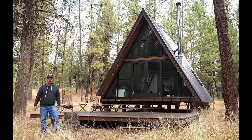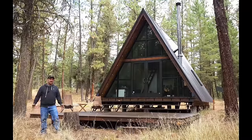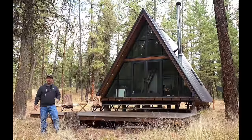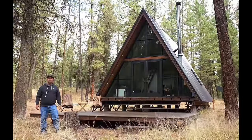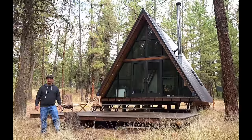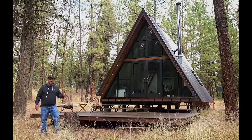It's a beautiful fall day here at our tiny A-frame cabin. Today I wanted to take you guys on a tour. If you see anything along the way that you have any questions about or would like more information on, please leave it in the comments and I'll do my best to answer those. Let's get started.